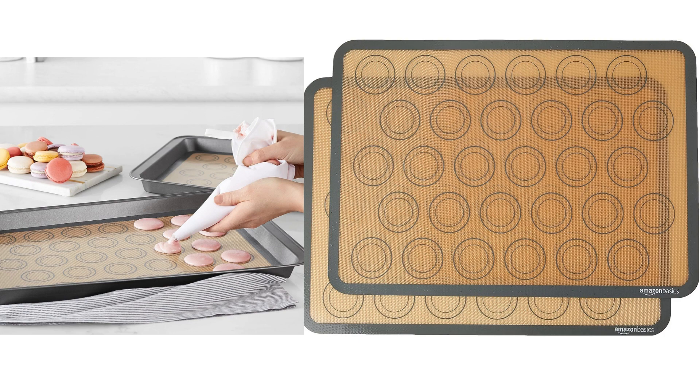Overall, the Amazon Basic Silicone Baking Mat is a reliable and affordable baking accessory. It provides excellent non-stick properties, easy cleanup, and even heat distribution. If you're looking for a practical and budget-friendly baking mat, I would definitely recommend giving these a try.